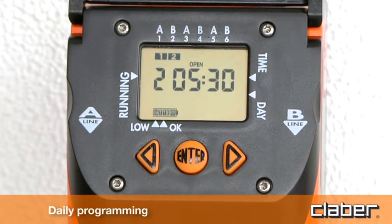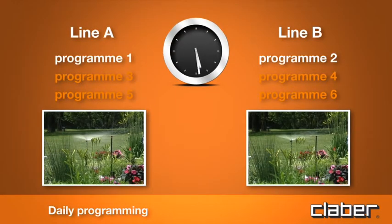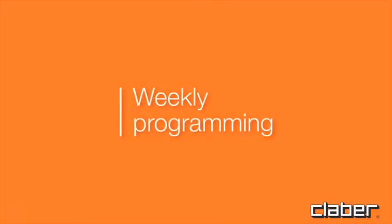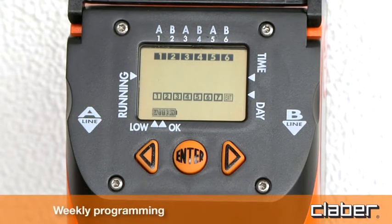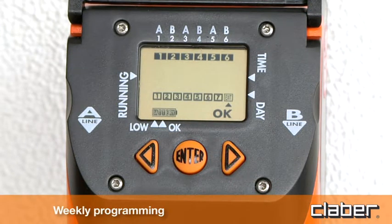Follow the same steps for programs 3 and 5 on line A and 4 and 6 on line B. Press the forward arrow key to display weekly programming. This function is the same for both lines. Day 1 coincides with the day on which the first watering program is set, for example Thursday. Press Enter and select the days on which watering is to be skipped, positioning the cursor with the forward or back arrow keys and pressing Enter to cancel the day selected.